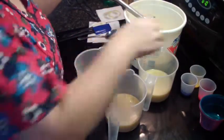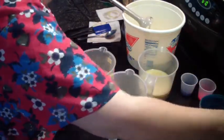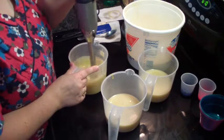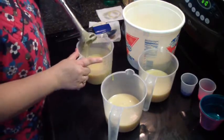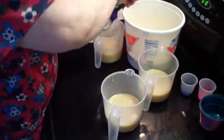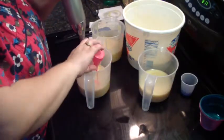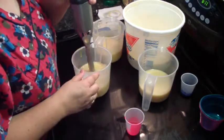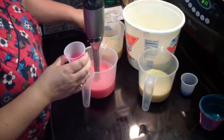All right. Now we will head for yellow. All right. Next, we shall do the pink. Oh my, is that ever a neon pink — very pretty.